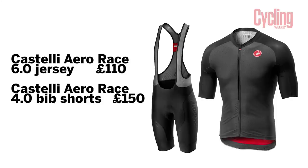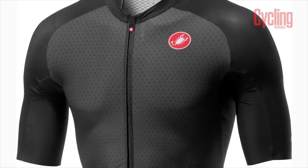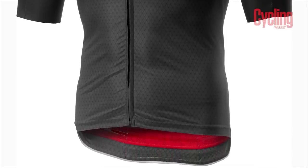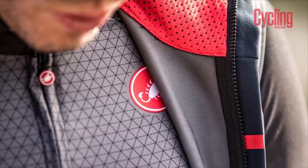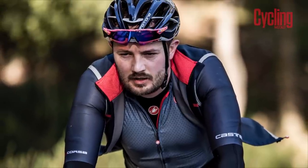The jersey will set you back £110. They've done a lot of CFD - Computational Fluid Dynamics - testing. They found that placing seams and certain materials in certain areas would save you a little bit of efficiency here and there. The big claim is that the jersey and shorts together will save you 15 watts - which is quite substantial. That's 2.5% over their previous jersey and short combination, at 50 kilometres per hour.